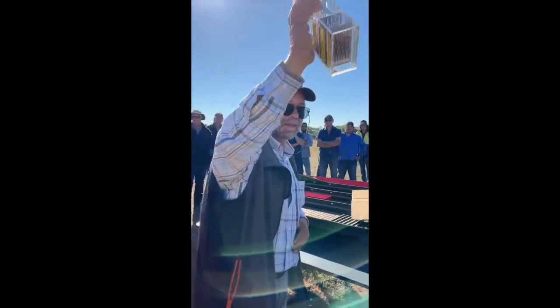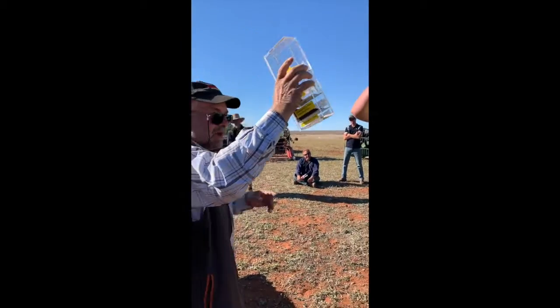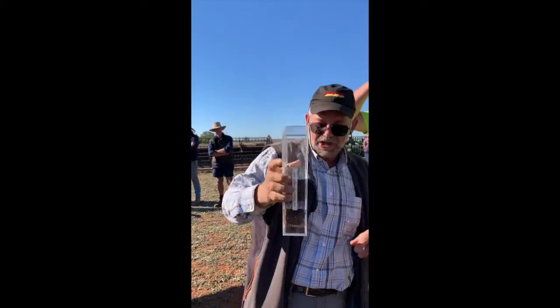Do you see the cracks here? They came out of the grater when he graded it. Where's it come from? And I see some more here. I must shake more.